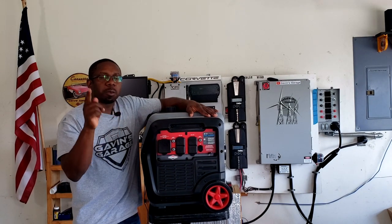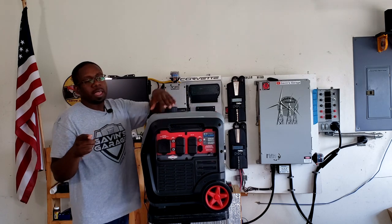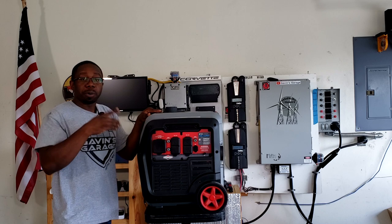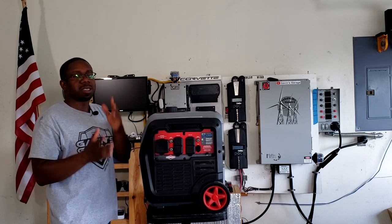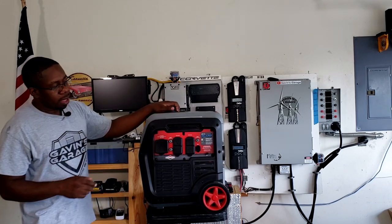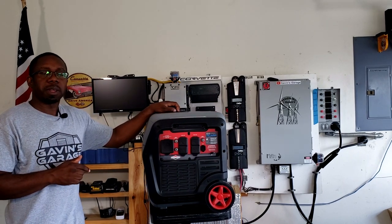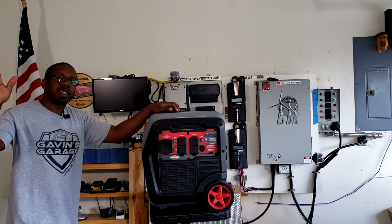Okay guys, that's been the review of the Briggs & Stratton 4500. If you like this video, go ahead and give me a thumbs up and don't forget to push that subscribe button. We're going to be testing this generator in the next video and putting it up against another 4500 to see how it compares. Thank you guys for watching my channel — have a nice day, bye.